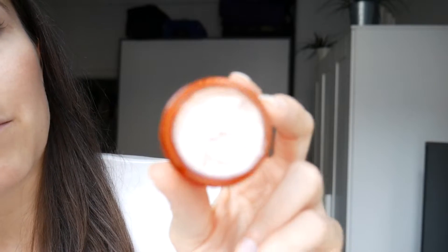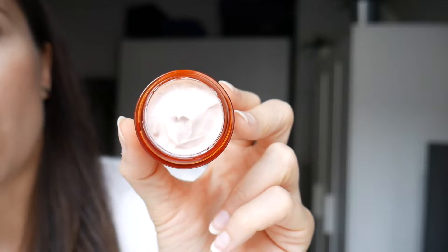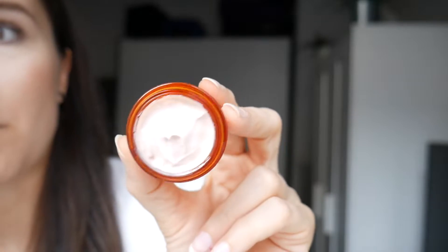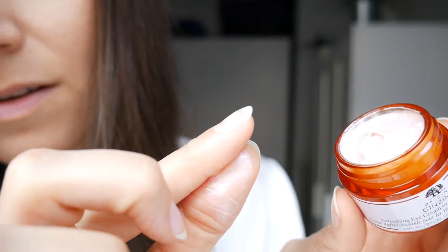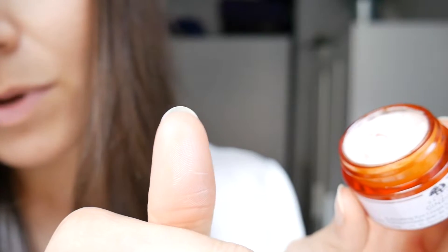So back to the eye cream. It claims to be brightening, but the reason why it claims to be brightening is because it has a little bit of — I don't want to call it glitter — but it does have a little bit of reflective particles inside. That might be the reason why it claims to be brightening. So I'm not sure how I feel about that because I notice it. I'm sure people don't notice it, but for me it's like it's there. I can see it. So even when it absorbs, you can still see a little bit of shimmer, which is maybe not everybody's cup of tea.